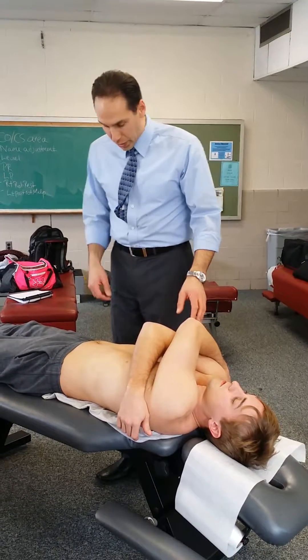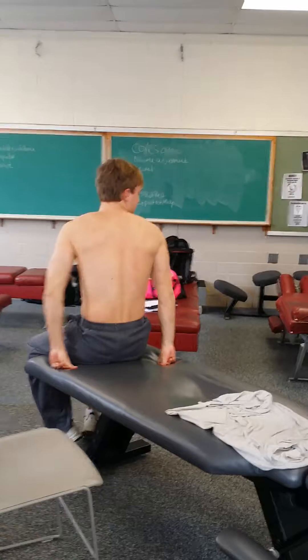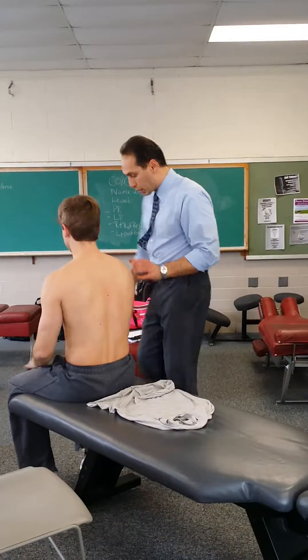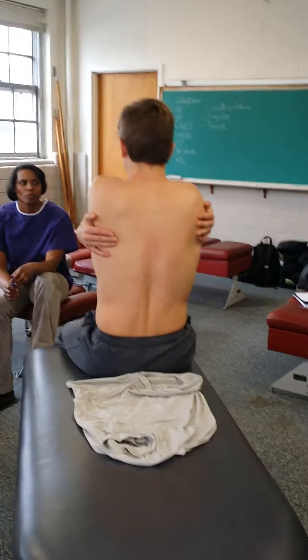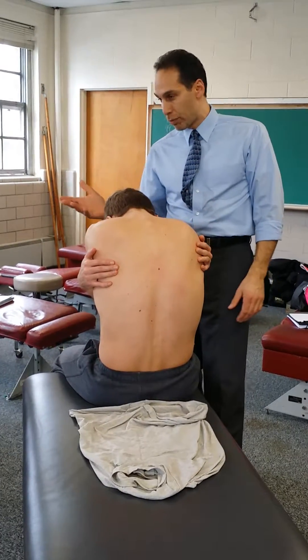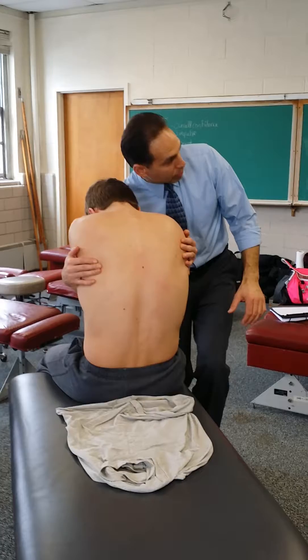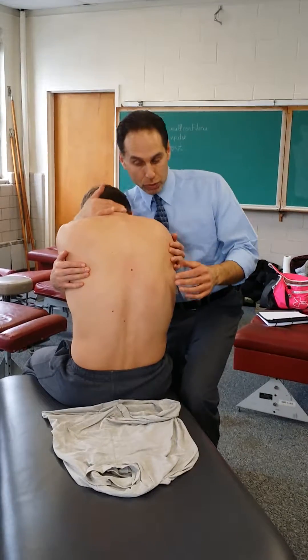We also did the same-side contact. So you sit up at the table. With this one, the headpiece doesn't matter as much because the patient is too far away to reach it anyway. The patient scoots closer to you, and you cross the patient's arms. For same-side contact, you have to decide how you want to do the contact — there are a few hand positioning options, and that's really up to you how you want to control it.